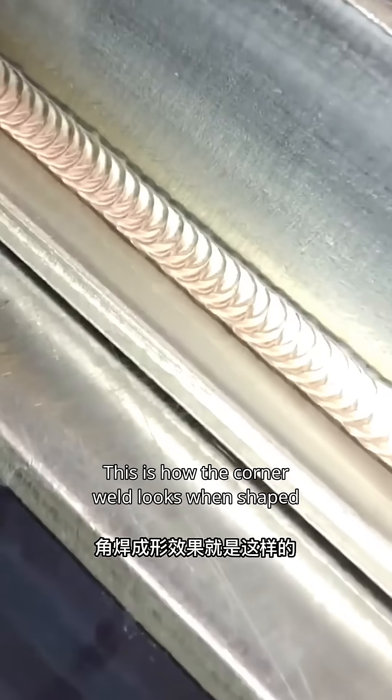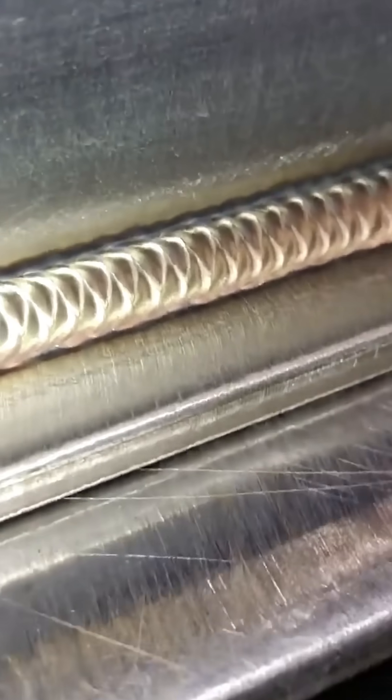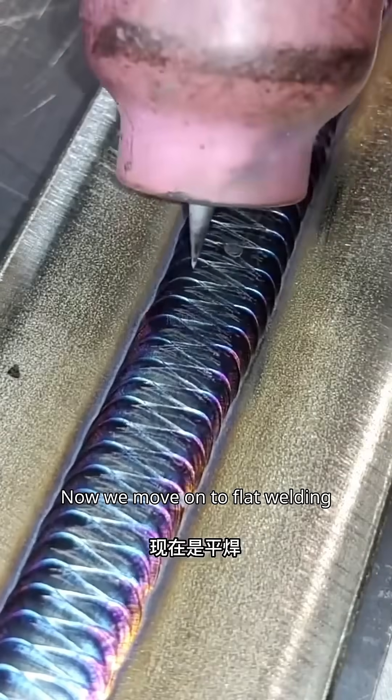This is how the corner weld looks when shaped. Now we move on to flat welding.